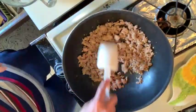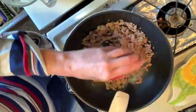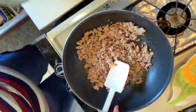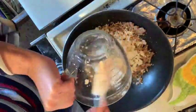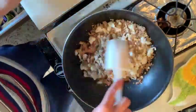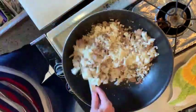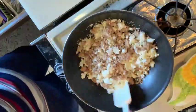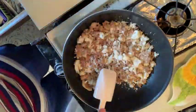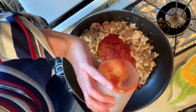Then into our drained ground turkey, we are going to add our basil and oregano, and we're going to put in the chopped cauliflower. And then we're going to put in the freshly grated parmesan cheese. I just love parmesan cheese — it's low in fat and you get a lot of flavor for just a little bit. And then our two cups of the marinara sauce.